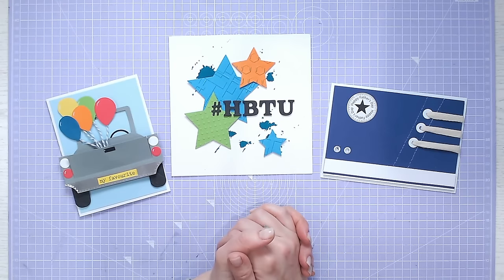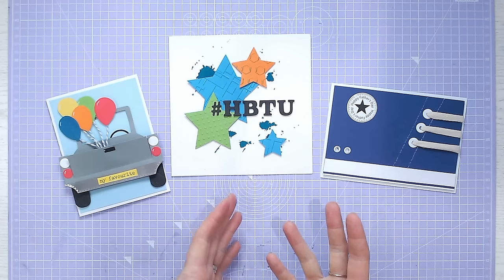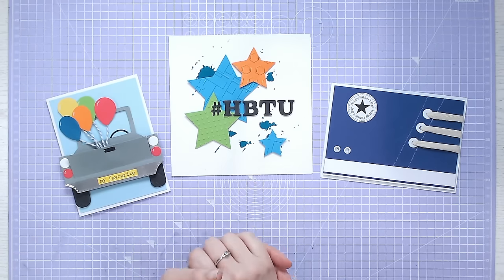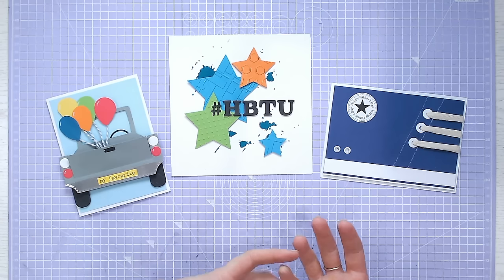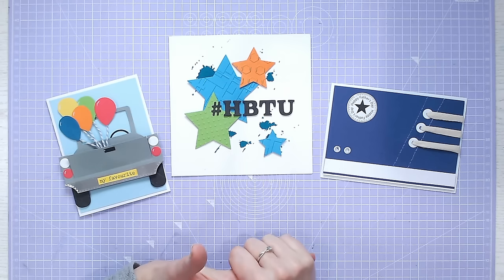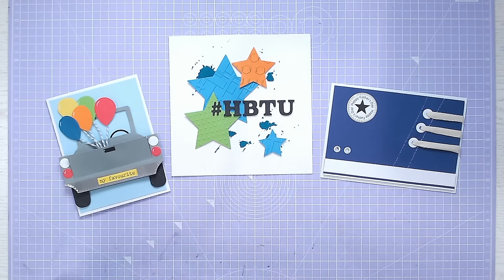Hi everyone, it's Lou Collins. Thank you so much for joining me for this collaboration with Sasha Reid. We are both giving you three different ideas for cards for men. Mine particularly are going to be perfect for children's birthdays, for teenage birthdays as well, for Father's Day which is coming up. I've mentioned Father's Day a lot during this video because it's Father's Day coming up in June in the UK, so we're getting prepared for that too.